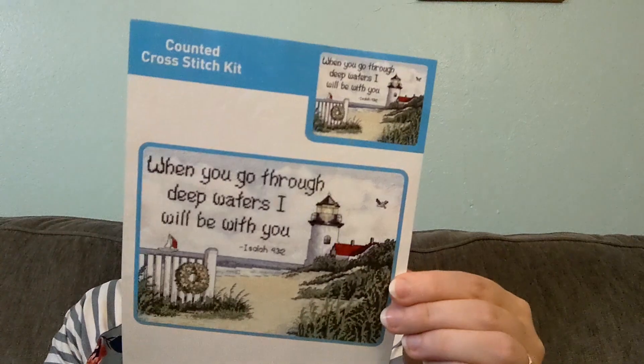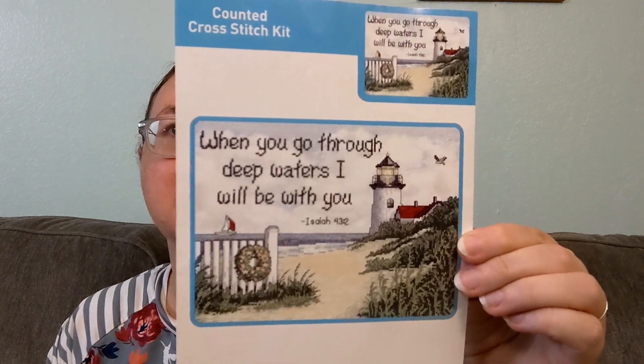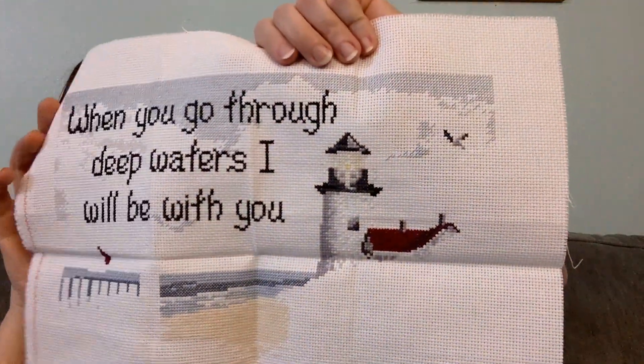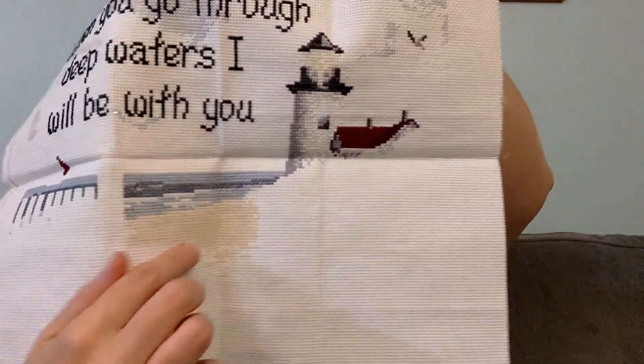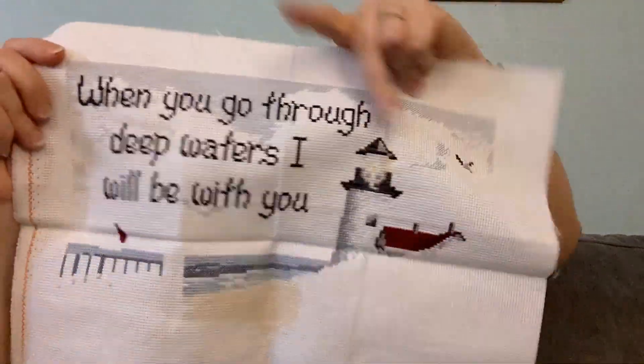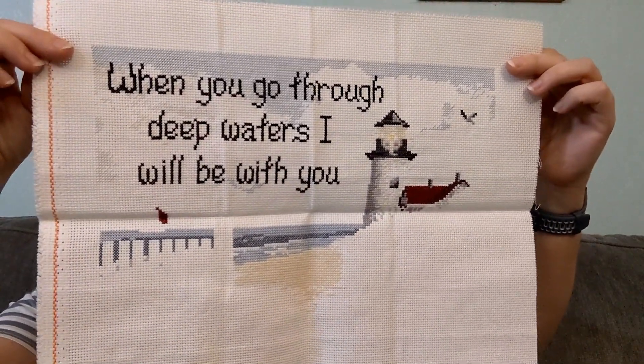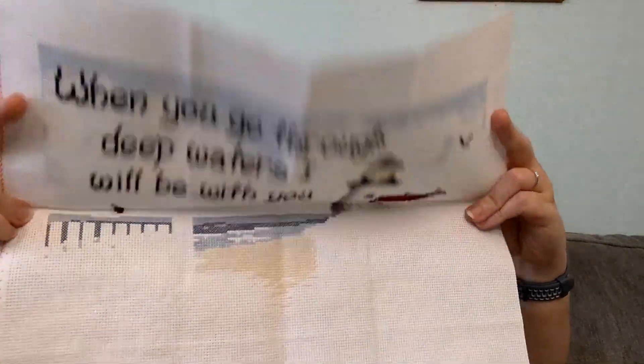This is a Jan Lin kit called Peaceful Shores. It has a quote from Isaiah: 'When you go through deep waters, I will be with you.' It's just a very peaceful, pretty stitch. I have the words all done, I've got the lighthouse — it still needs backstitching — and I've done some work on the ocean and the sand. There's a whole lot still that needs to be done and a lot of sky left to stitch. So not really close to being done on this, but it's a fun one to work on using the kit Aida and floss. It's in a bag I made but messed up the zipper on, so it's always a struggle to open.